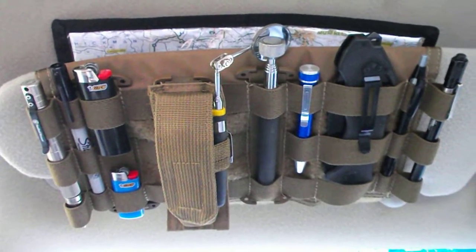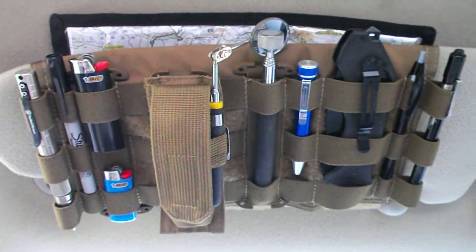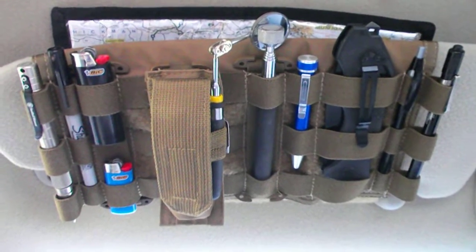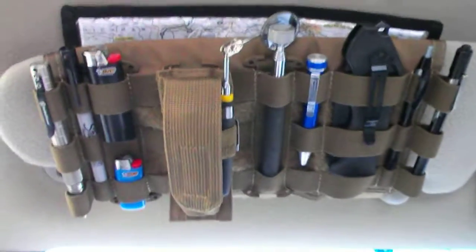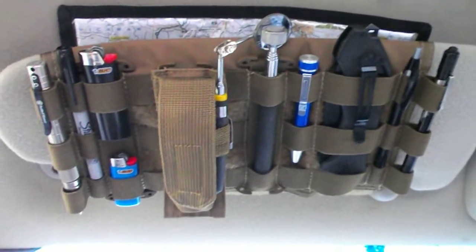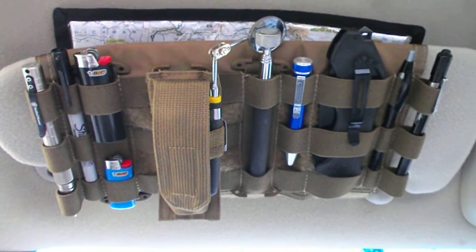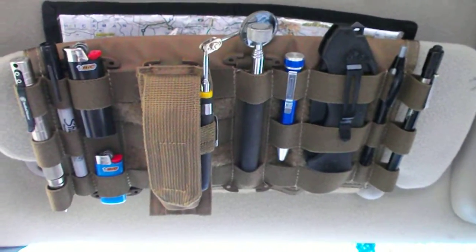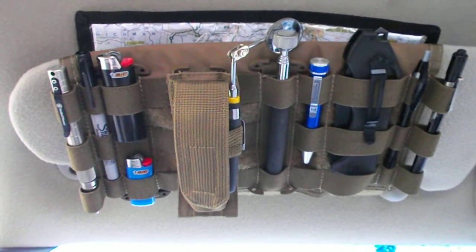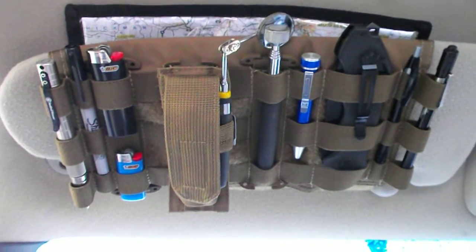Hey guys, Cuban Guy here, formerly Chevy Tech 350. I changed my channel name but it's the same me. I've got a little product review I want to do — I got a SOE Sun Visor Cover by Mil Spec Monkey. I got it off their website. It's a pretty good cover, I've seen these before and decided to get one. It came in recently and I set it up, so I just want to give you a little product review.